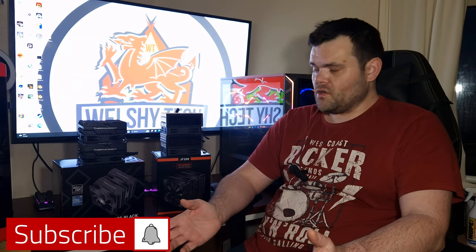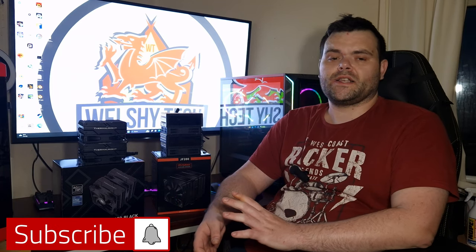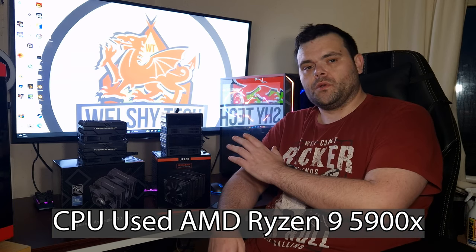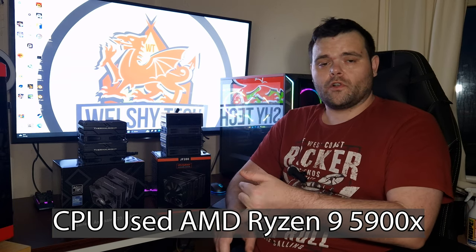Welcome back to the next video. This time it is the PLS Assassin 120 Black versus the Joy Shark JF200. We've got thermals, we've also got a noise test, as well as what are the differences, so make sure you continue to watch.